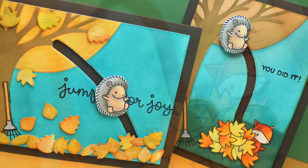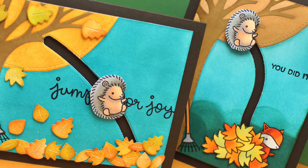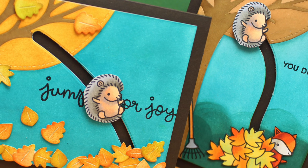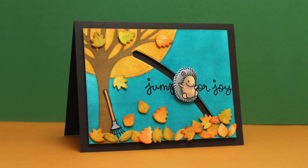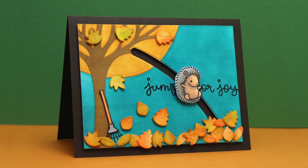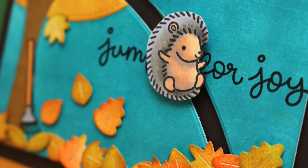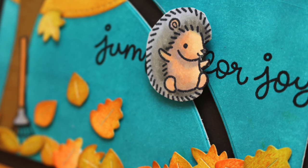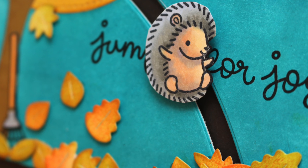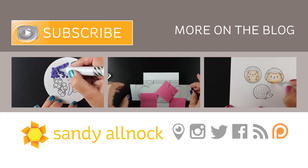If you want to try the same thing with the horizontal one, you can do a whole different look. I didn't use the fox on this one — just the leaves, some with dimensional adhesive and some flat on the card. I stamped the sentiment and split it so that 'Jump' is on one side and 'For Joy' is on the other, and my hedgehog still slides down the card. I really enjoyed making these — they're a lot of work, but for somebody really special it's worth every minute.